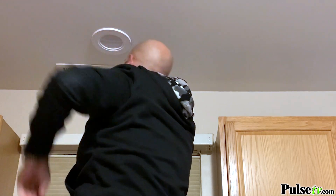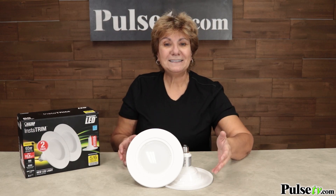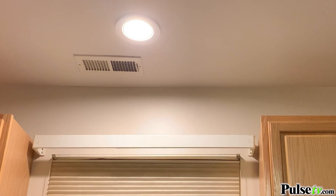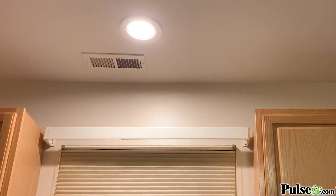Let's talk about the bulb inside. It's a 65 watt equivalent bulb, and it's warm white. Plus, what I like is when you turn it on, it's an instant-on bulb — no waiting for it to warm up. And best of all, it's also dimmable.